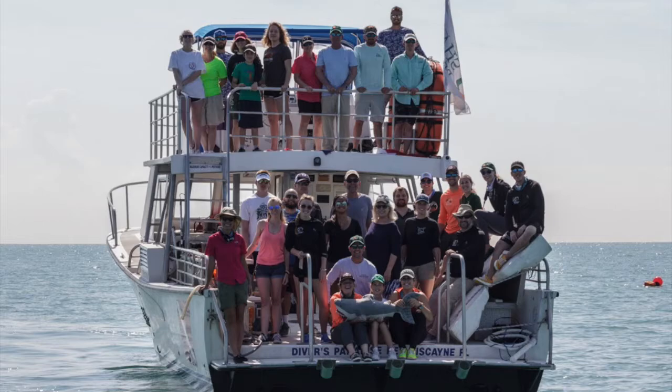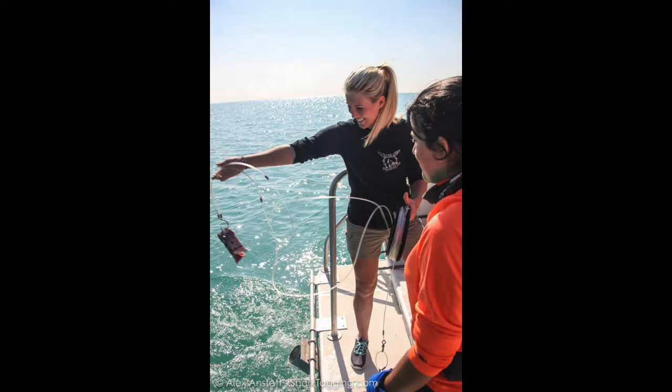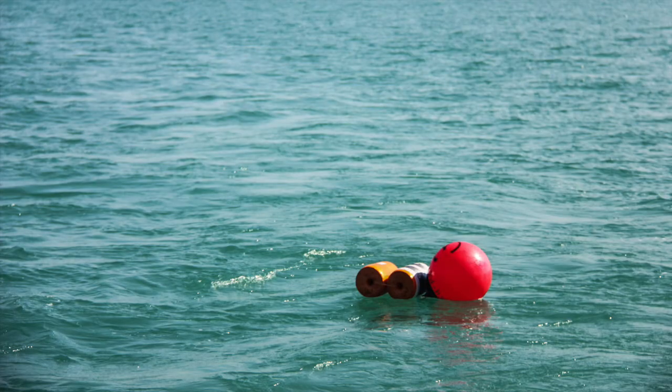There were about 20 other Citizen Scientists on board, and one of the first things we were able to help out with is releasing the drum line, which is how you catch the sharks. You're able to throw it off the end of the boat, help lower in the weight, and send the rest of it out and hopefully catch a shark. After 10 lines are dropped, they have an hour of soak time.